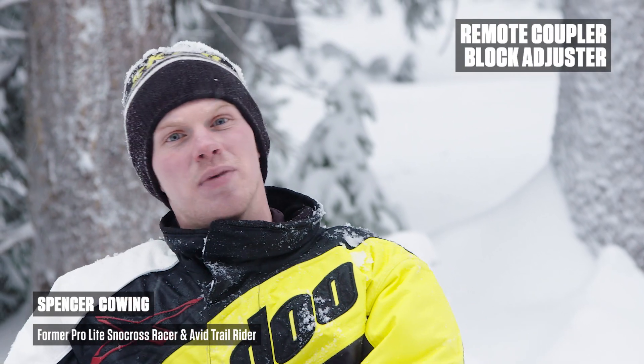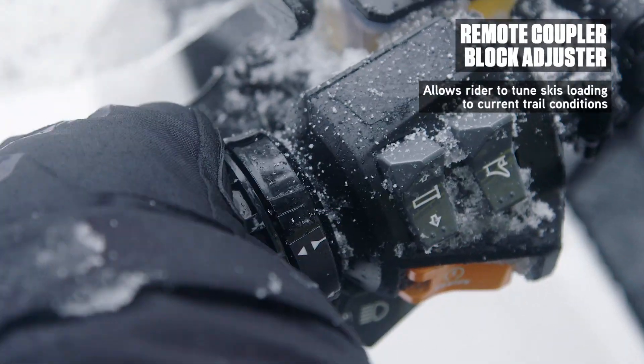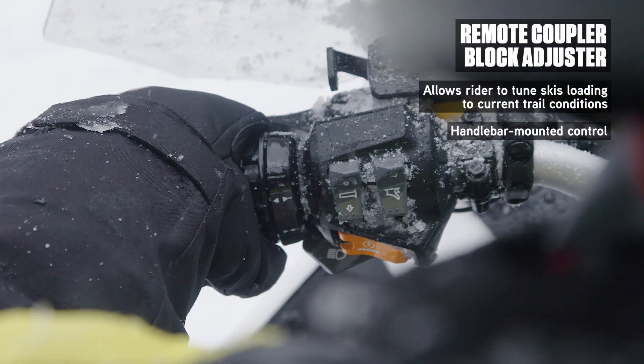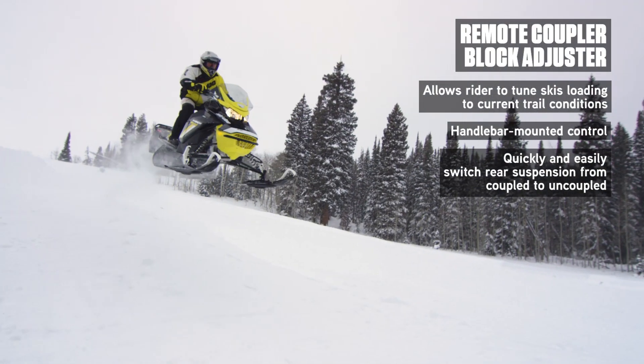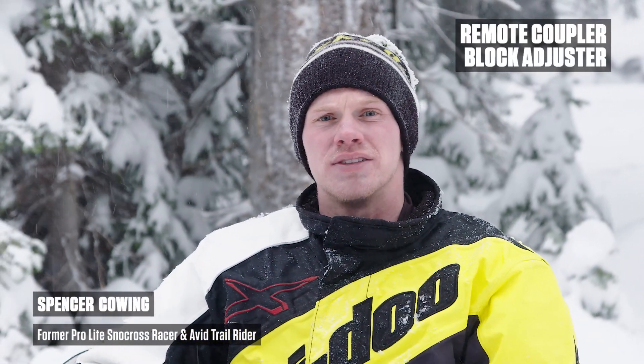BRP's remote coupler block is huge, and people have been waiting years for such innovation. In the coupled position, it allows you to stay very stable in the corners and very planted. In the uncoupled position, it's great for big bumps and jumps or your off-trail adventures. This is just one example of how BRP continues to innovate.